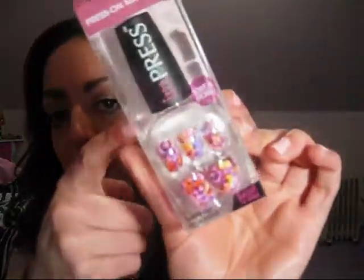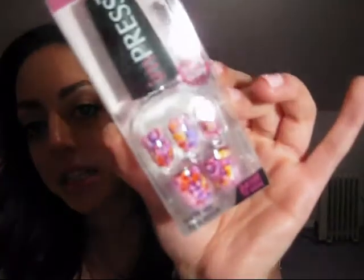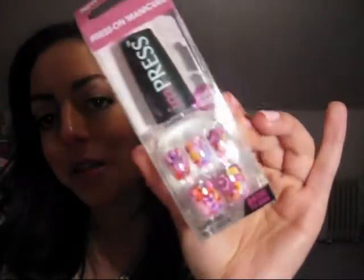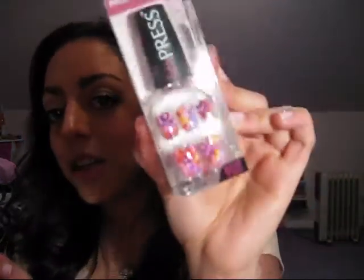Impress Press-On Manicure! I watch Bunny, a.k.a. Graveyard Girl, talk about these all the time and I finally got a pair. I think she had a pair in one of her videos that looked like this called Love Struck — kind of looks like butterfly wings. I think she did talk about this style of the Impress Nails. I'm excited to try these — I've actually been looking around for them and didn't find that many colors and designs. I'm gonna love these since I love doing my nails.